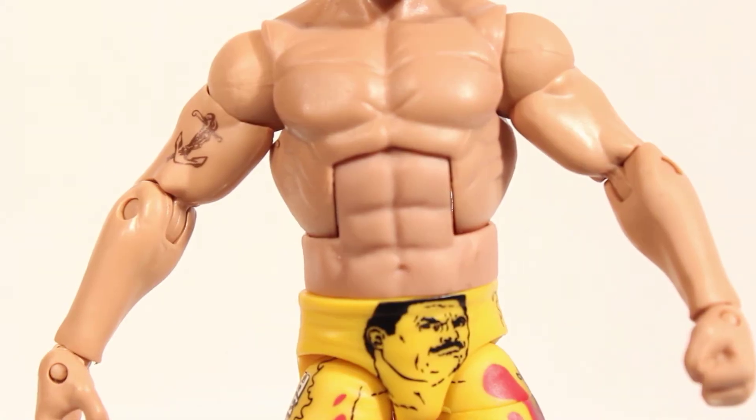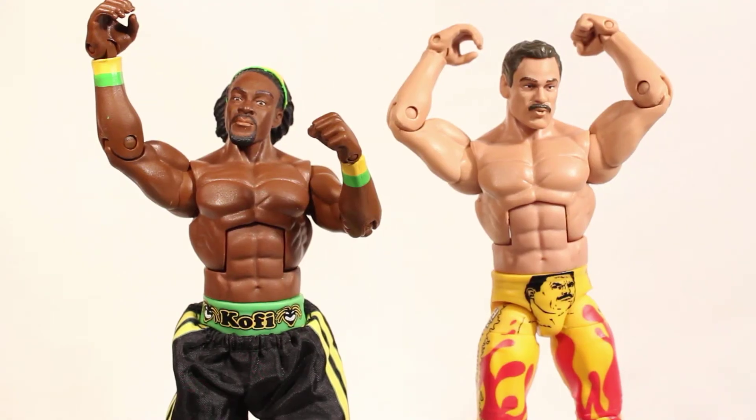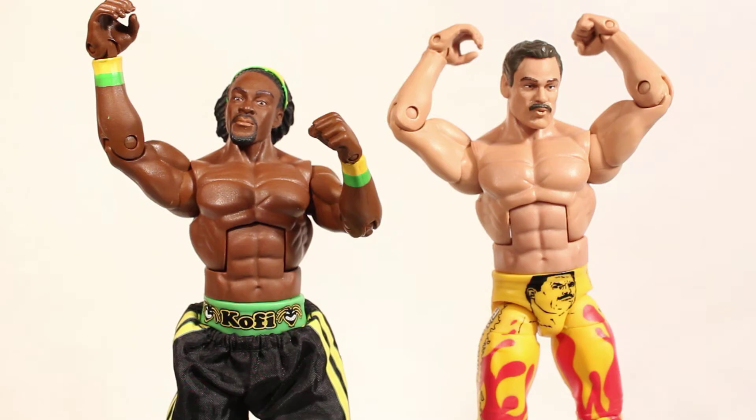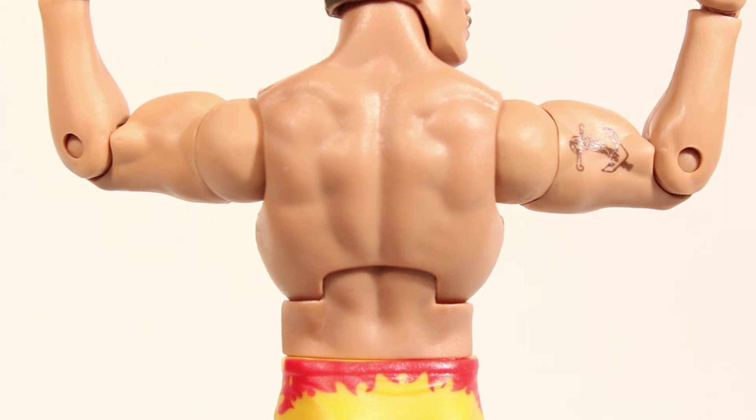Now let's check out the body. The body type fits pretty good — it's an elite style and he actually shares the same body as Kofi Kingston's Elite. This actually works well because Ravishing Rick Rude was never a super muscular guy, but he was always really cut. He even features a tattoo on his right arm of his anchor.